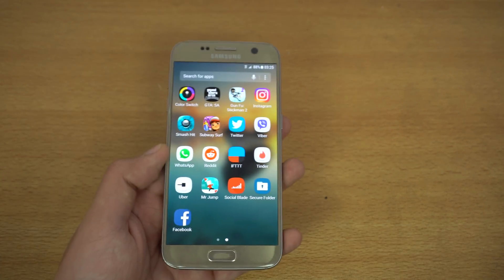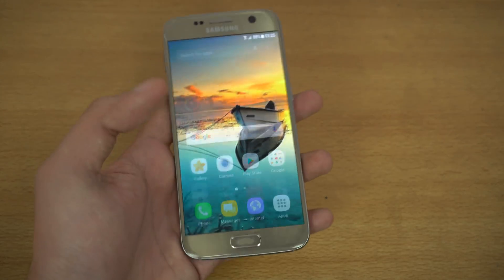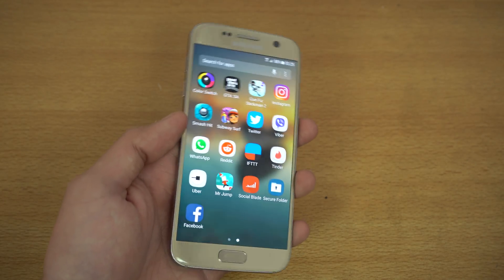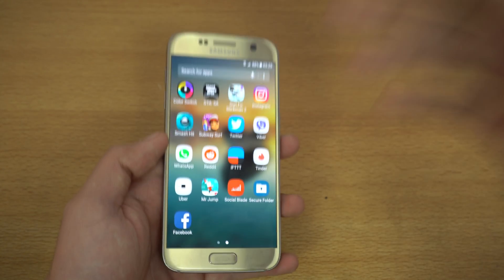It only works with the 7.0 Nougat-based Galaxy S7. Samsung first introduced this feature with the Galaxy Note 7 — I actually did a review at that time. So we're going to go ahead and talk about it.